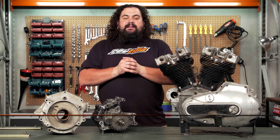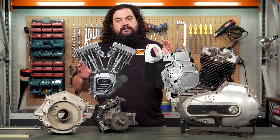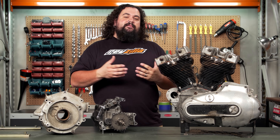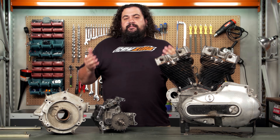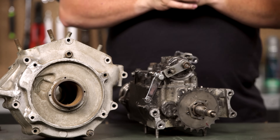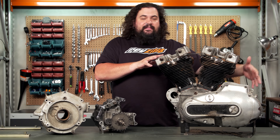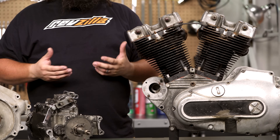Now before we get too deep into things, regardless of what setup you have on your motorcycle, the difference between a unitized and a divorced drivetrain is actually very simple. The difference between a drivetrain that is divorced — which has separate containers, an engine and a transmission living in two separate boxes — is just that separation. A unitized setup has the engine and the transmission in the same container. That's the only difference whenever you hear somebody talking about a unitized drivetrain.